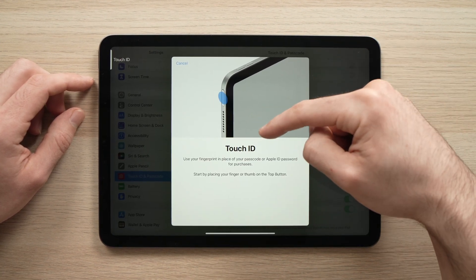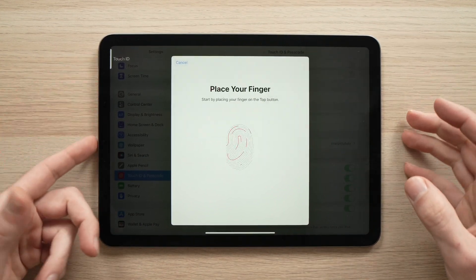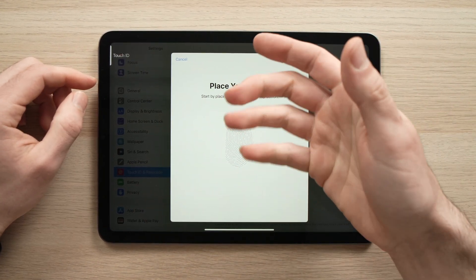Here it will tell you that the Touch ID is located on the power button, right over here. You need to press your finger multiple times on the power button to register your fingerprint.